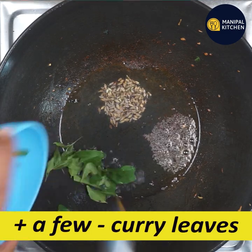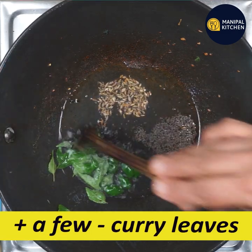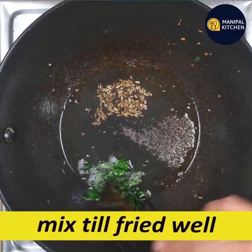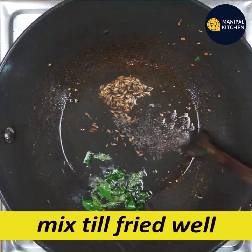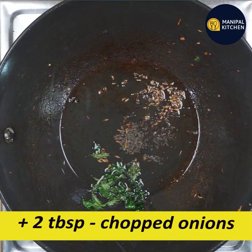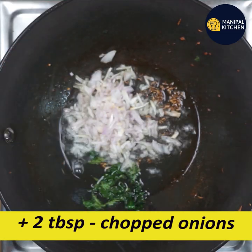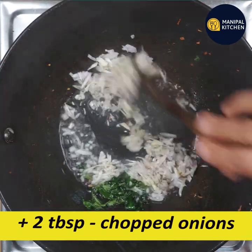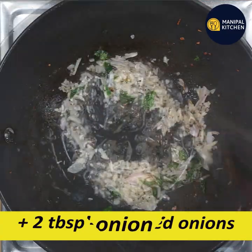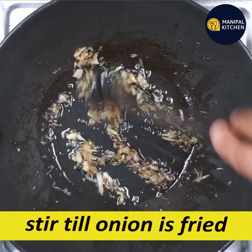Add 10 curry leaves. Add the whole thing and fry it. I have to cut a dozen tablespoons of salt and cook a little plate.